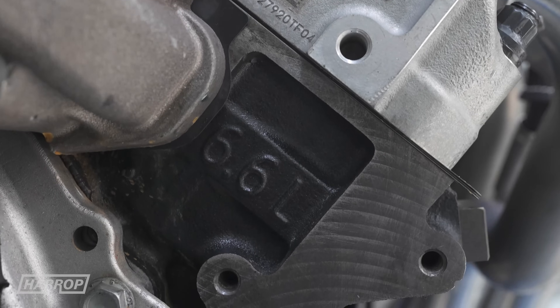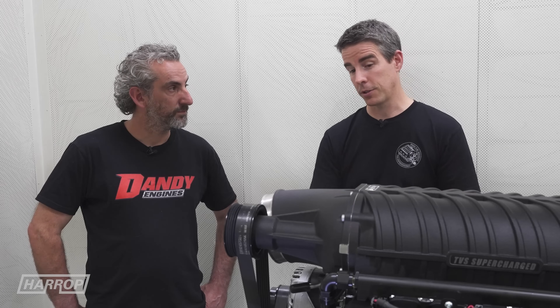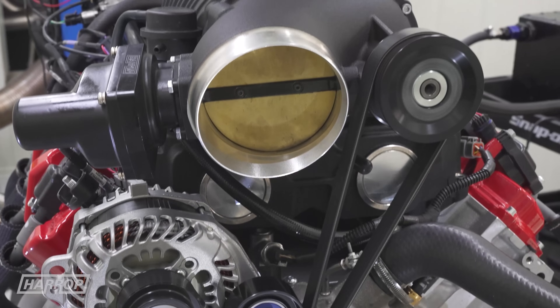6.6 litre displacement, a little over 400 cubes. It's becoming popular in the US because it's got a great drive system with the water pump centralised, and we've done some testing.